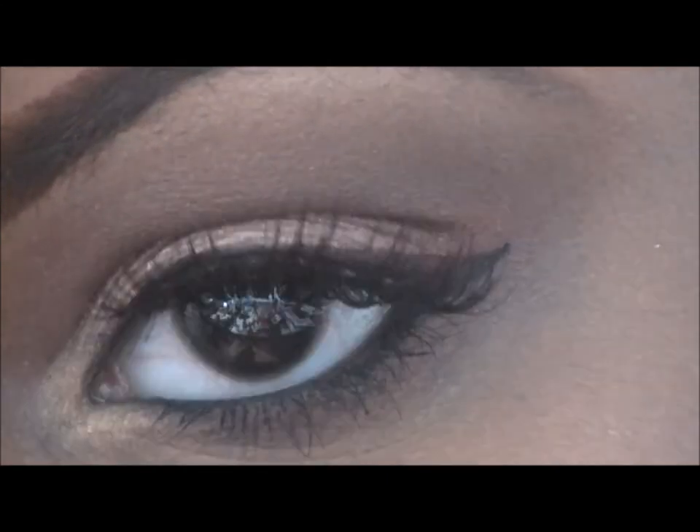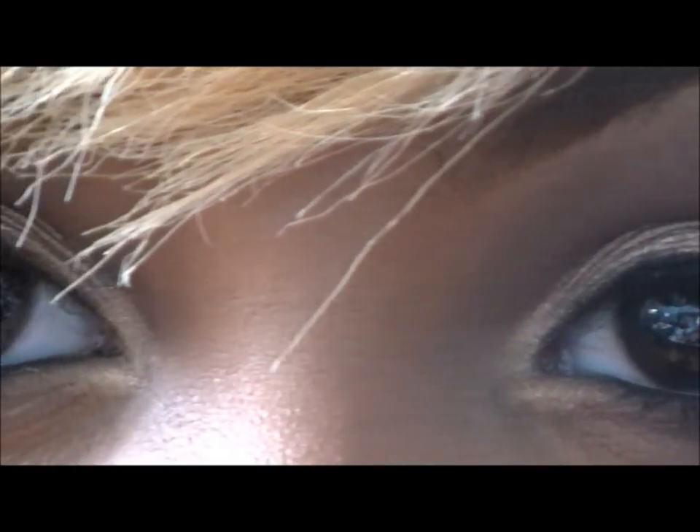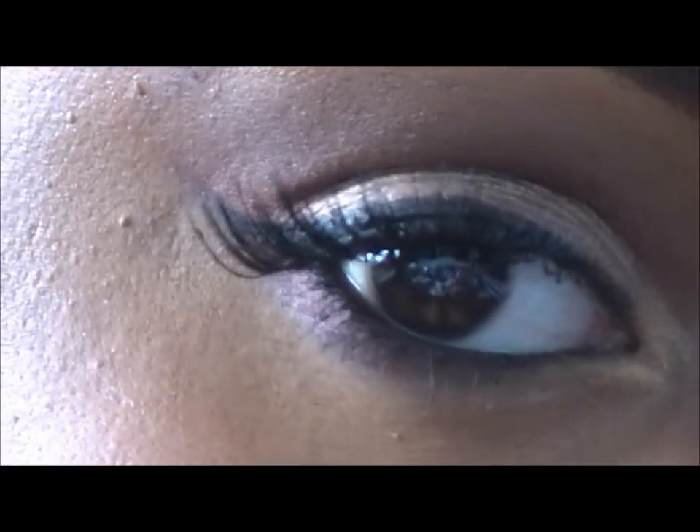Thank you guys so much for watching. This look was very simple, very fast, very elegant. Please comment, rate, and subscribe — love you guys, bye!